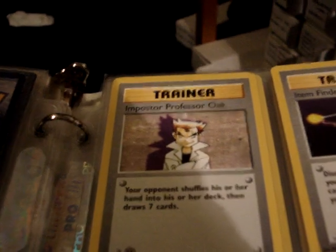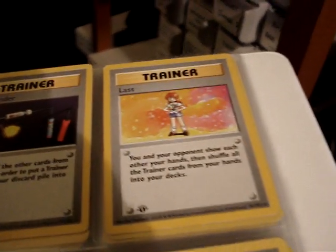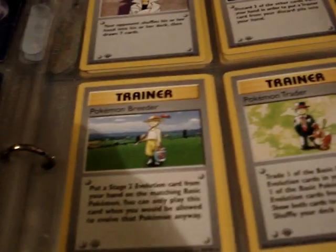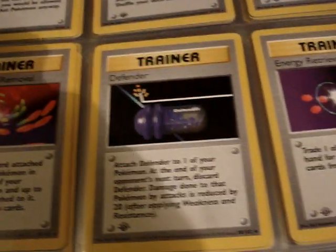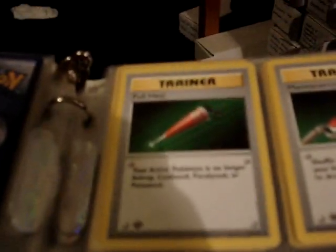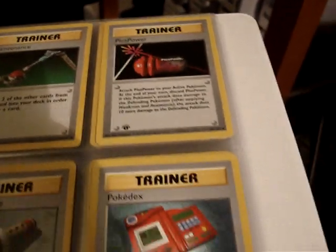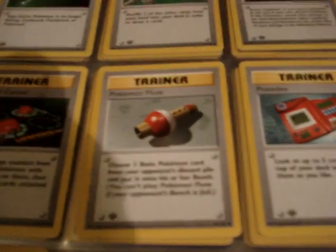Now these are Rare Trainers. And now we're into Common and Uncommon Trainers. I should mention these are a little harder to tell — the Shadowless part. Obviously you still have the first edition stamp down here in the corner to go by.